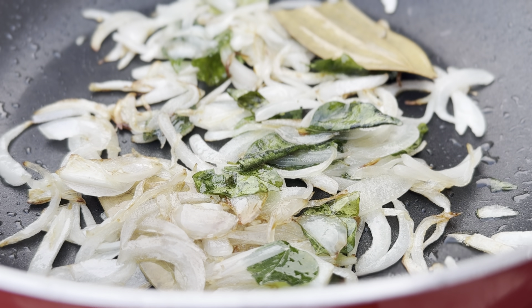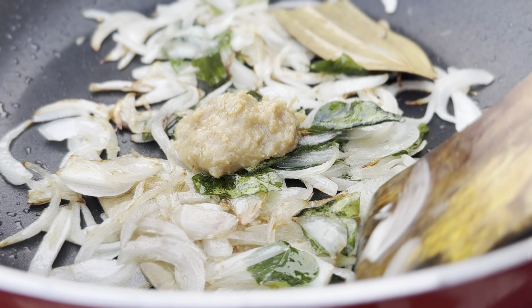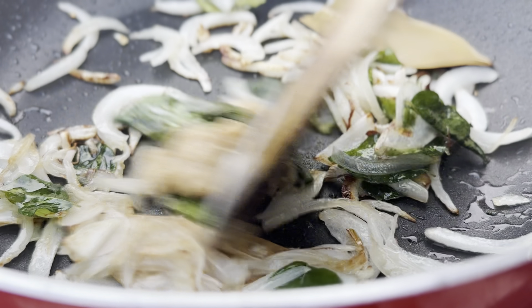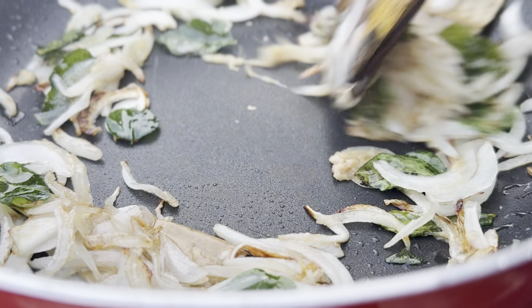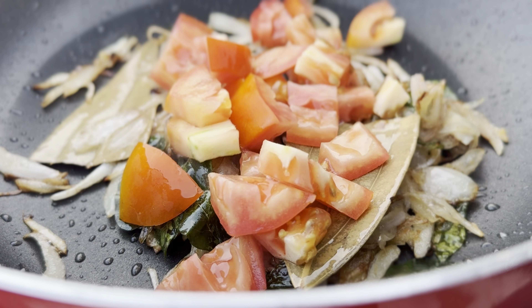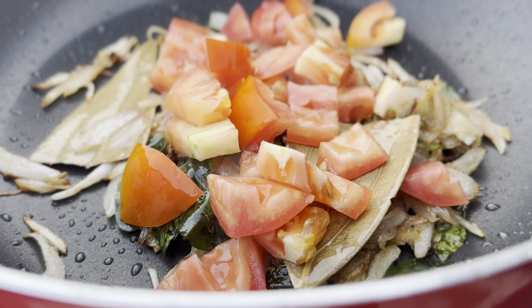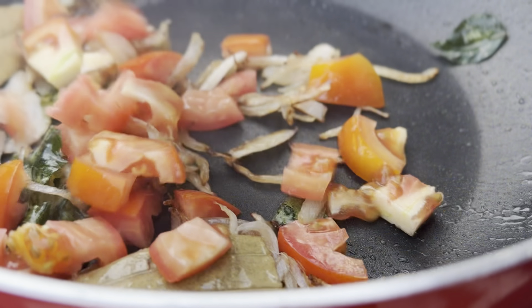After about 4 minutes, add half a teaspoon of ginger garlic paste and fry until the raw smell goes away. After that, add 1 chopped tomato and continue to cook until the tomatoes turn soft and mushy.